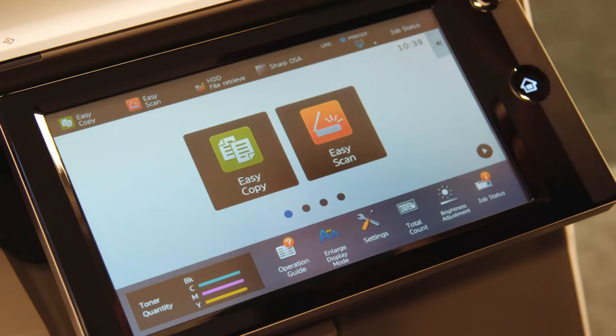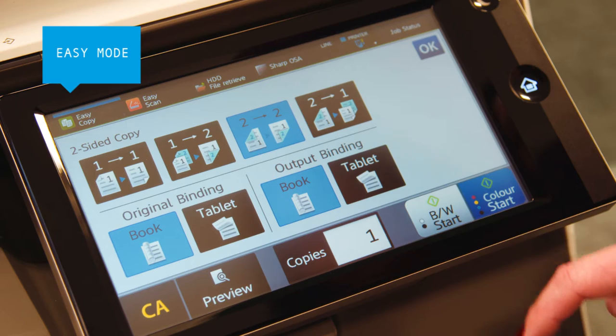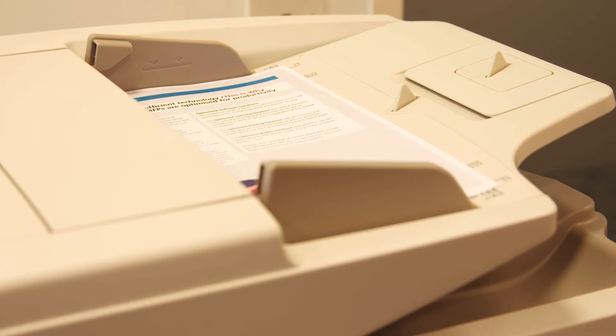The large color touch screen has an easy mode that only shows the basic settings, with larger text and buttons enabling you to copy, scan and fax jobs faster and more intuitively.